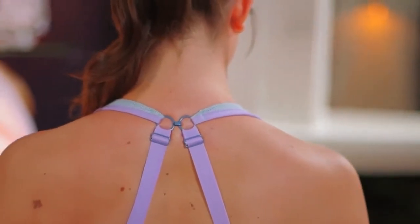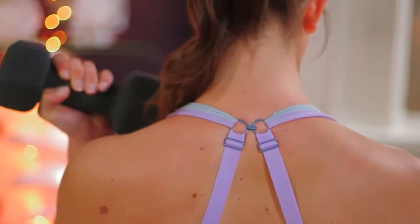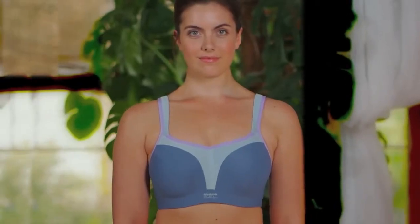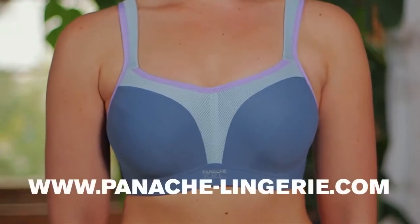If you've followed this guide and are still unsure whether you're wearing the correct size, why not visit your local Panache Sport stockist for a professional fitting? You can find your nearest on the website at panache-lingerie.com. You won't believe the difference the right bra can make — trust me.